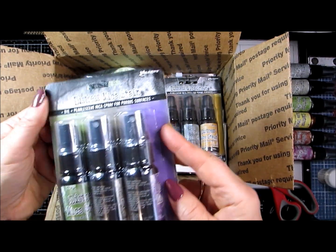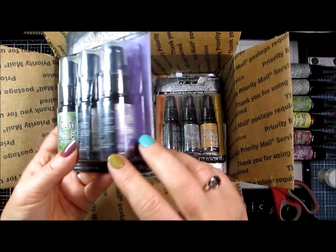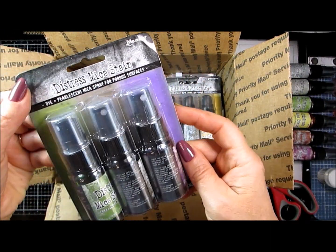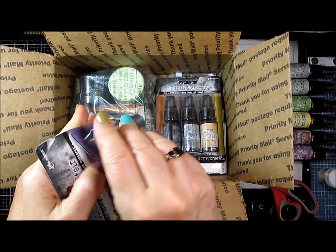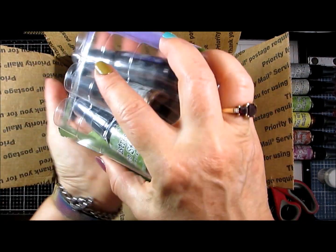Distress Mica Stains. Isn't that the way of it? I love it when they're actually turned towards the front and you can see what's in there, just from a marketing standpoint. But I suppose with the shipping and stuff from them bouncing around, they will have gotten turned around. That's just me having my perfectionism rear its head.